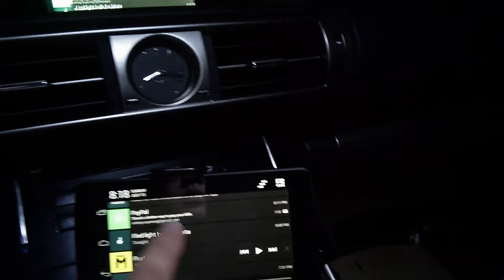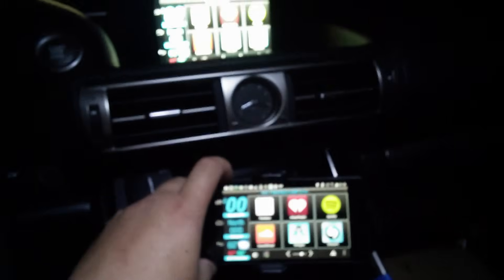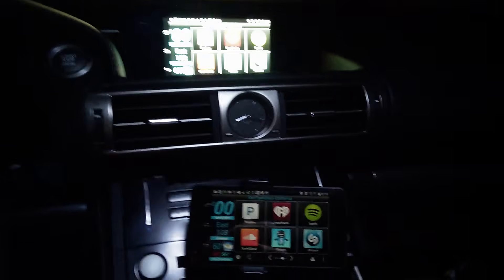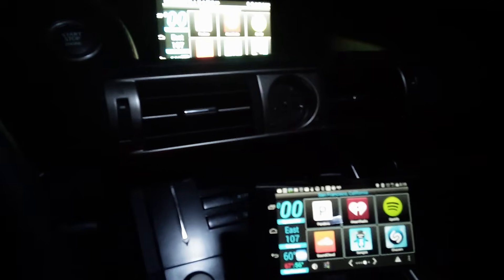Now it's playing. The only thing is I have to do everything from here, and if the screen shuts off, I'll hopefully get a Tasker profile that dims the screen down.